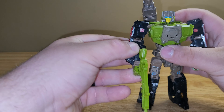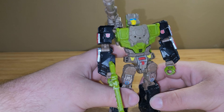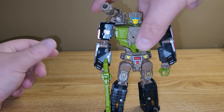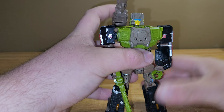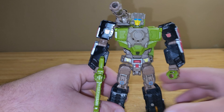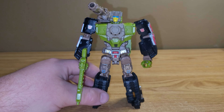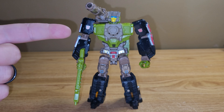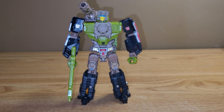He can take his gun and hold it like any other Transformer. He also has the loose leg hips syndrome, which is kind of a problem with all these figures, but I'll get into that later. As far as Hardhead goes, I do like him. He's one of my favorites — I think he's a very nice update to the one we got before. Just from looking at pictures, he does look a lot better. There is my review of the Transformers G1 Retro Titans Return Hardhead. I hope you guys enjoyed. Thank you for watching and have a good one.